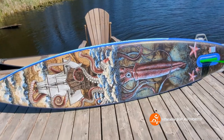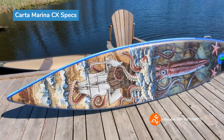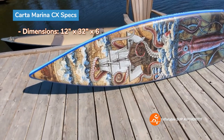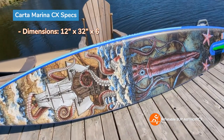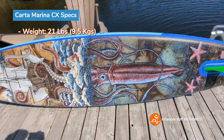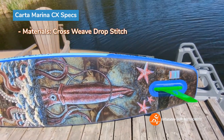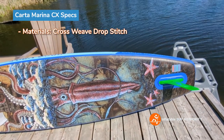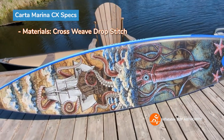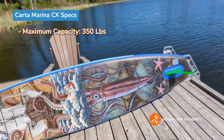I'll quickly list off the specs: this board is 12 feet by 32 inches wide, six inches thick, and weighs 21 pounds — pretty lightweight for a touring board. That's thanks to its cross weave drop stitch technology, which uses thicker, multi-reinforced threads, cutting down on weight. Maximum capacity is 350 pounds.